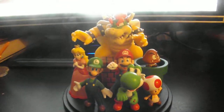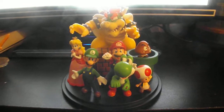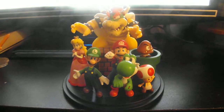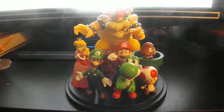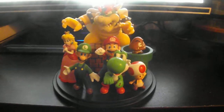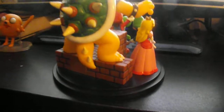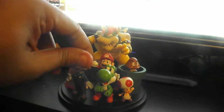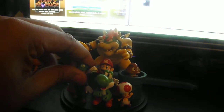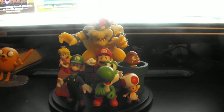This is the 2010 Club Nintendo reward. It's got Mario, Yoshi, Toad, Goomba, Bowser, Princess Peach, and Luigi, with some blocks in the back. It's pretty good. It's made of a very good material — not hard ceramic, it's like a hard rubber. So this will stand the test of time; it will probably last a lifetime.